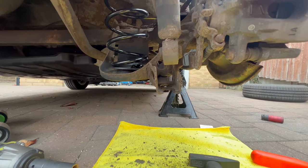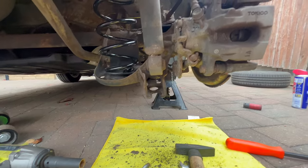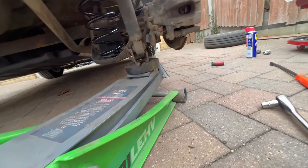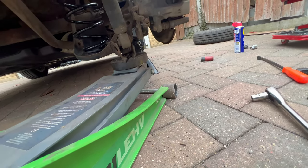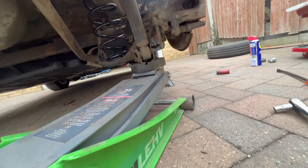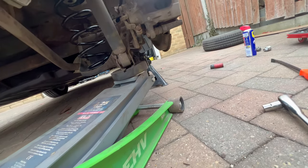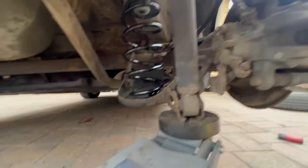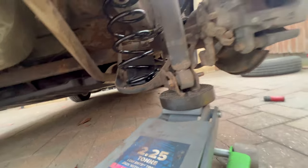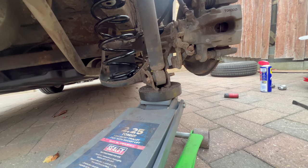We just need to raise the subframe with the jack, then align the holes, put through the bolt, and tighten them down — and we're good to go. Lift it, align the shock absorber. I think we are good. Now let me just put through the bolt. It's done. Let's put a nut on the other side, tighten them down, and we are good to go. I'll do that off camera as I need both hands for that.